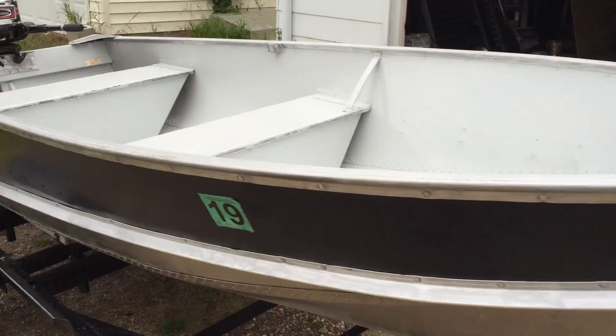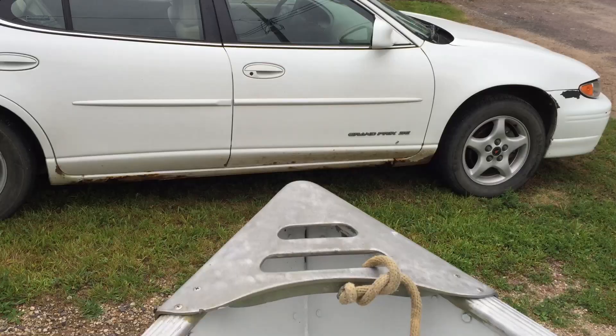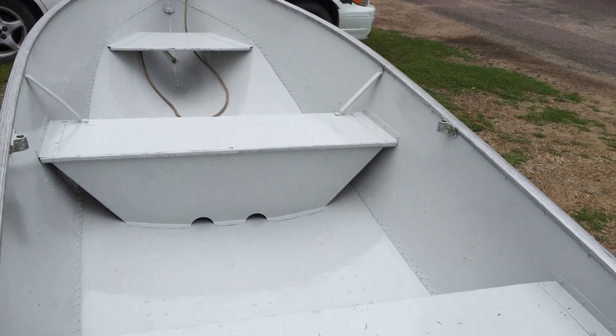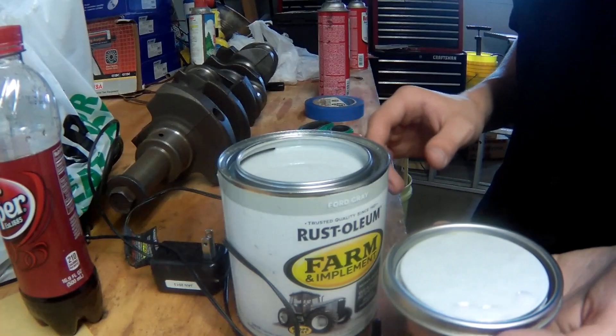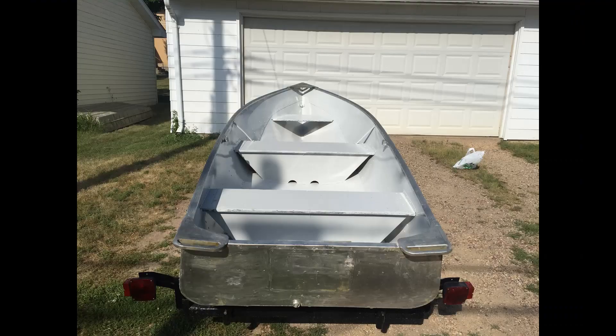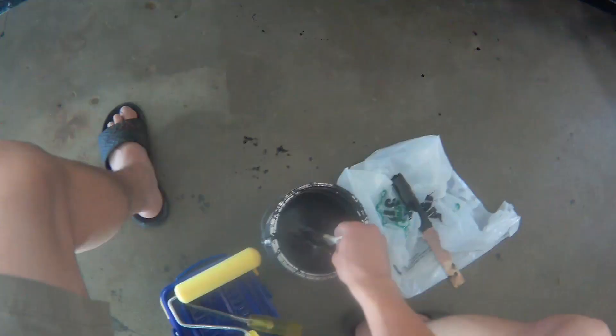I wanted to go with a black, silver, and white paint scheme because I like it a lot. You'll notice the inside is a little whiter than gray. I wanted gray but couldn't find a color I enjoyed in this enamel paint, so the closest thing I could get was Ford gray. It still looks nice, it doesn't heat up in the sun, and it doesn't kill my camera exposure — so I'm pretty happy with that.